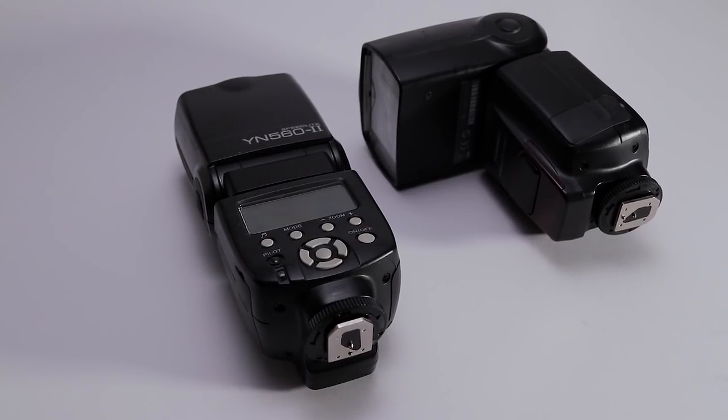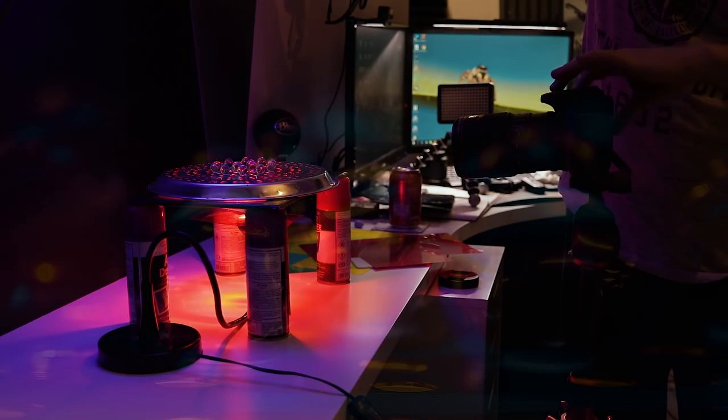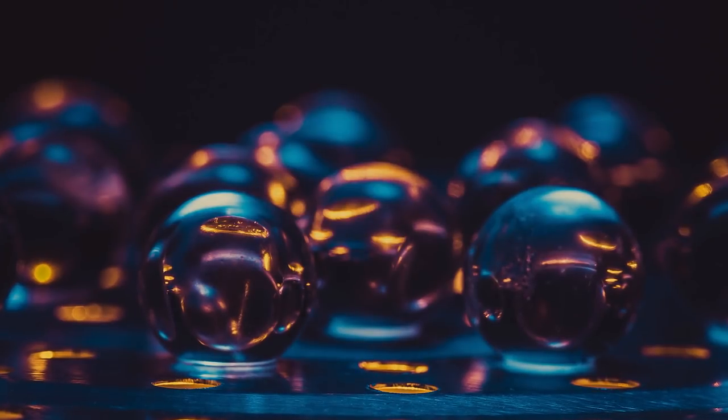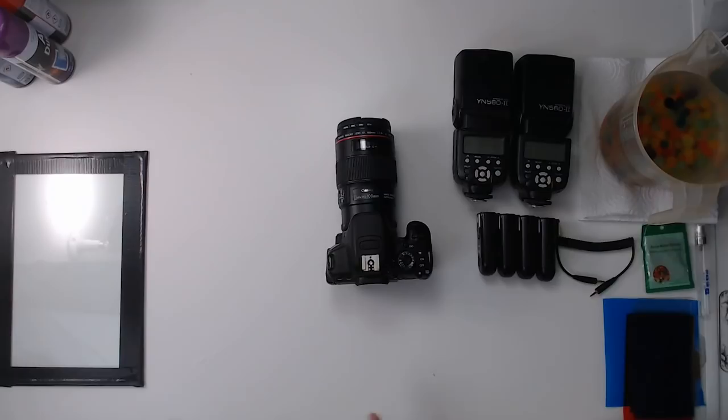In this video we're going to be using speed lights to light our subjects. You can do it without speed lights using long exposure, but that would make this video too long. If you want to see a video of Orbeez with long exposure and some light painting, let me know in the comments below. This video goes from start to finish as requested, so you're going to see the whole setup.